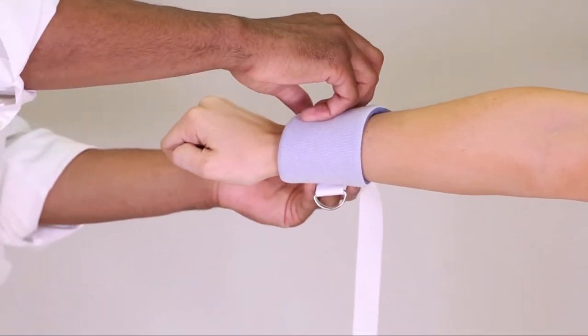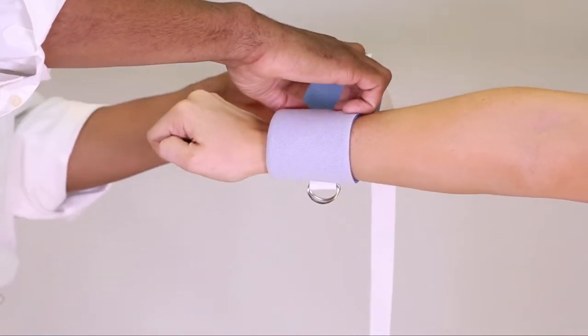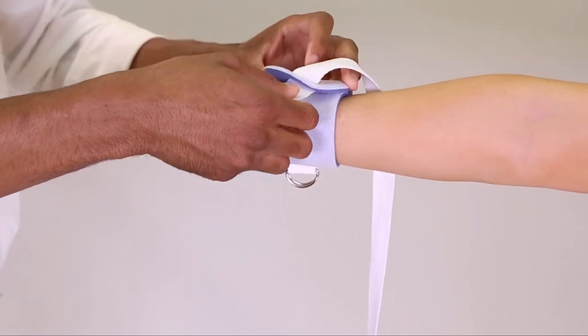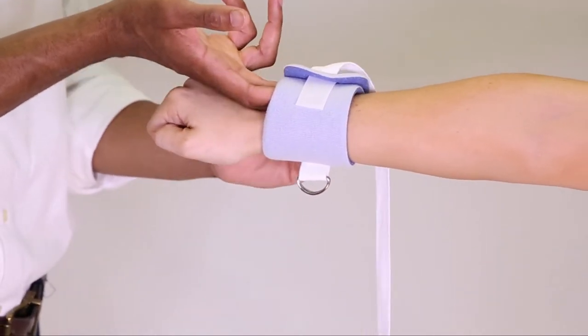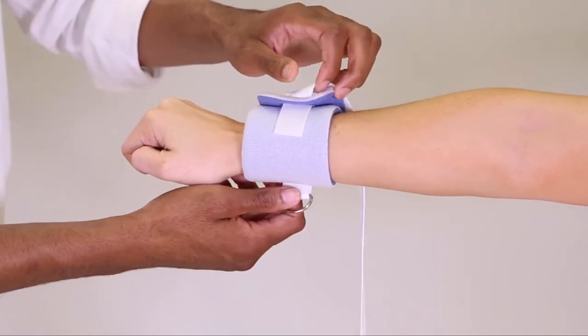To apply the cuff to the wrist, make sure the cuff closure is on the outside of the device. Secure the hook tab to the cuff. Make sure two fingers fit between the device and the patient.